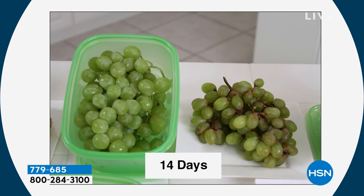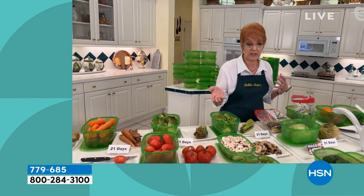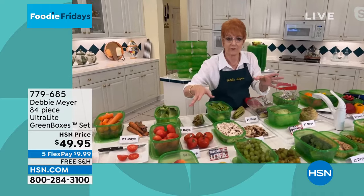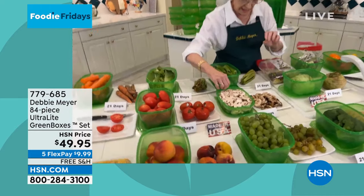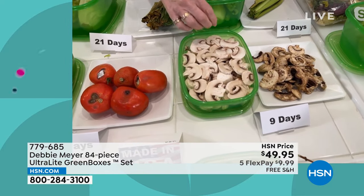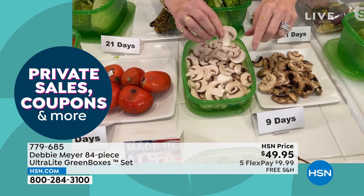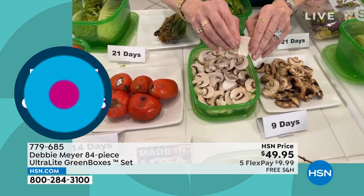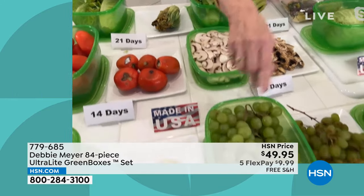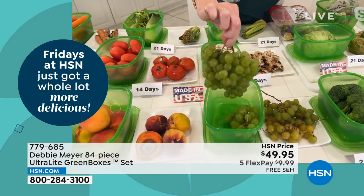Call us or shop on hsn.com. If you threw away just two boxes of whatever rotten food, you've paid for a FlexPay. Consider sliced mushrooms — you pay extra to have them pre-sliced, so why throw them out? Nine days later in store packaging, they go bad; nine days later in the green box — look at that. And all you did was switch the packaging. Grapes — my favorite snack. Fourteen days later in the green box, look at that beauty. Broccoli at 21 days — three weeks!